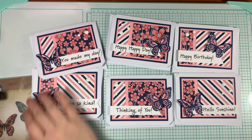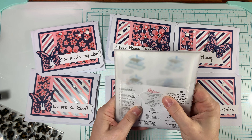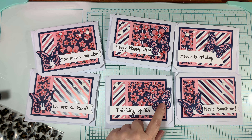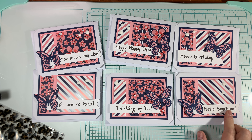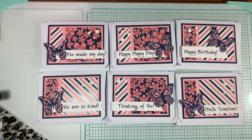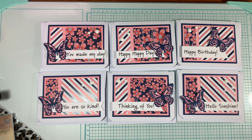I used Tim Holtz Sizzix Thinlit Butterflies — these are called Detailed Butterflies Mini, and they have two different styles of butterflies. I used the navy as the outline and a sheet of paper from the stack as the inside of the butterfly. These sentiments are from Riley and Company, and I'll leave a link for them below. I made a variety of cards because I had a variety of sentiments to use.